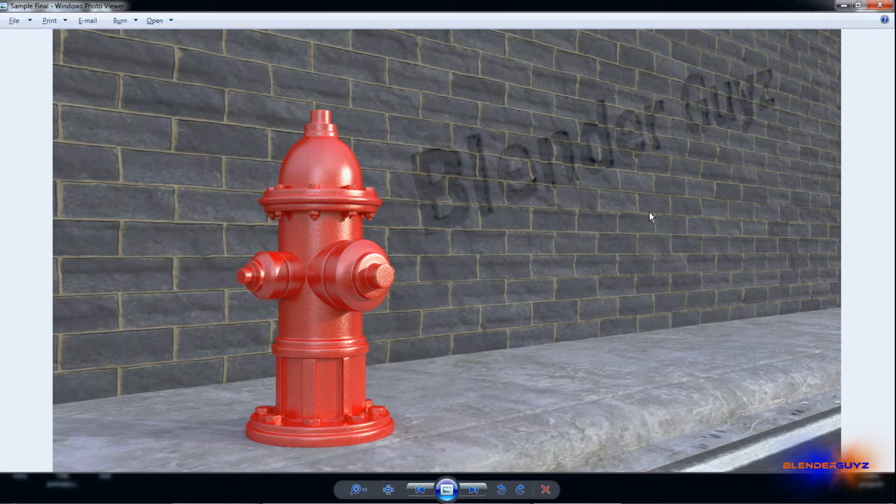Hey guys, I'm Garrison from BlenderGuys.com and today I'm going to be showing you how to create this fire hydrant.